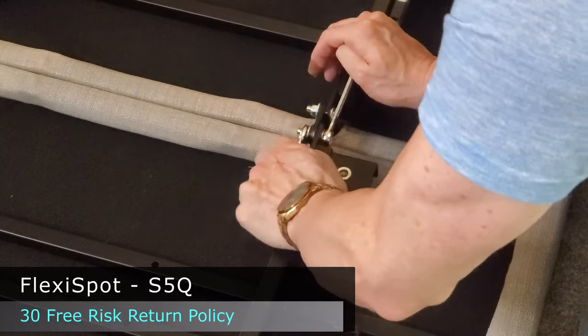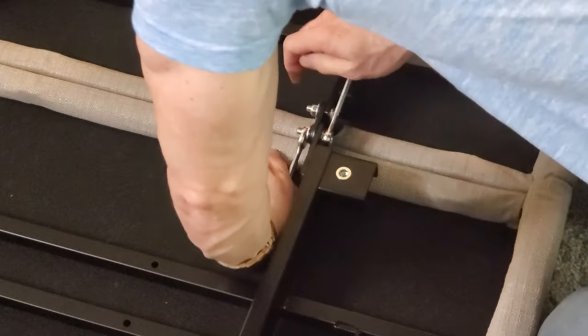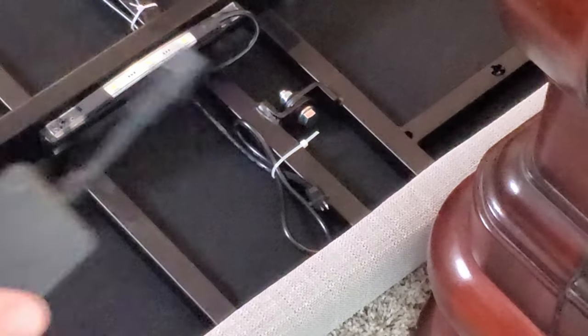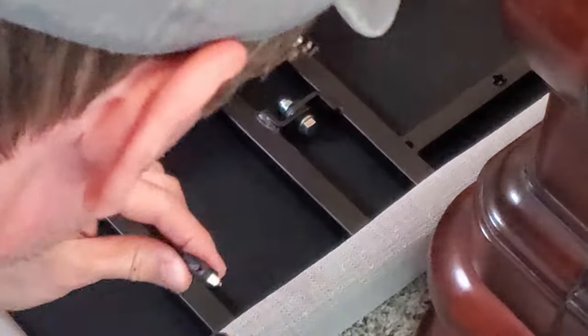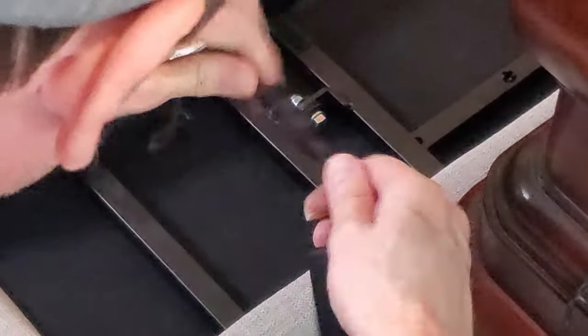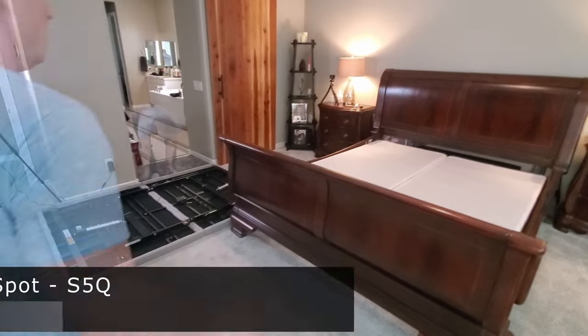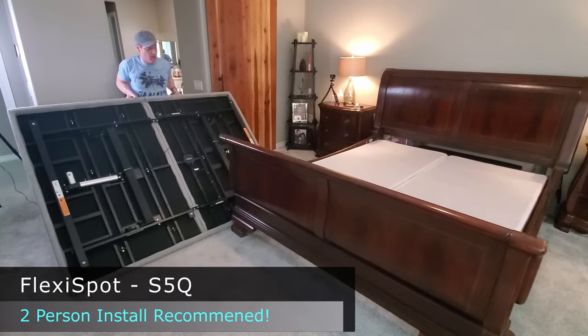Now connect the foot motor to the control box, then connect the power from the control box to the power adapter, and then connect the power adapter to the input wire, and you're done. Now it's time to put the adjustable base on top of the box springs.